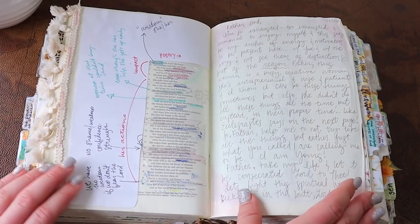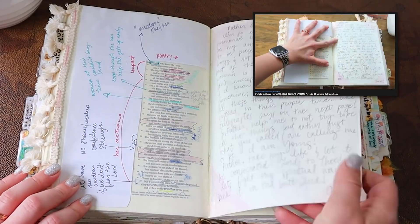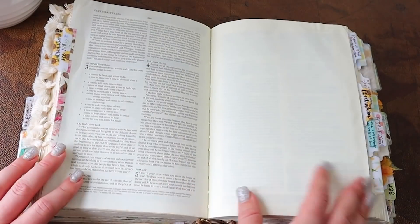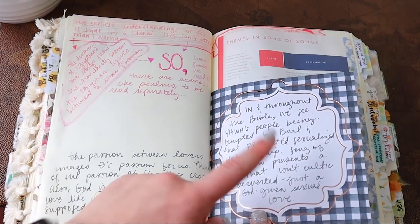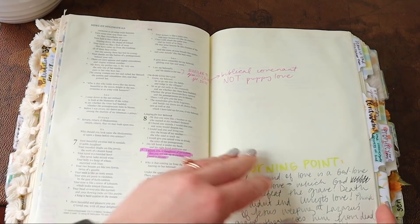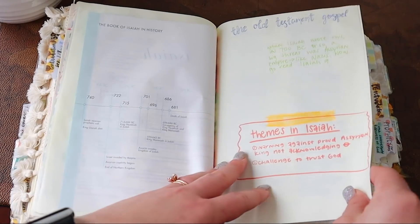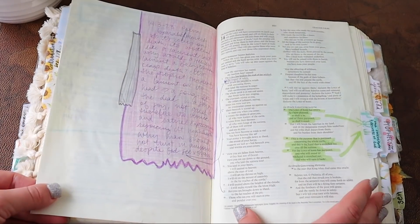This is from my video on the Proverbs 31 woman. This is a prayer — I was struggling with the Lord one night and this just totally brought me a lot of peace. Now we're into Ecclesiastes — these are a bunch of sermon notes, some notes from a video I did with you guys. Now we're into Song of Solomon. Pause this and read this — super interesting. I love Song of Solomon because it really brings up some good questions. We like to put it in a box of, 'oh, it's just what married people do,' but it is so much more than just that.